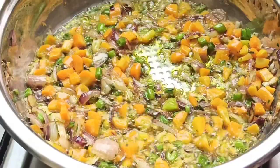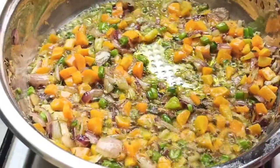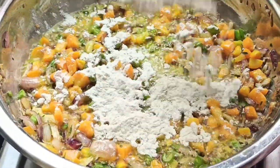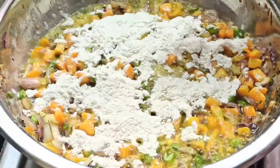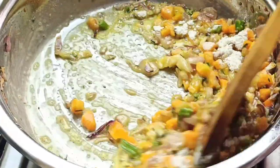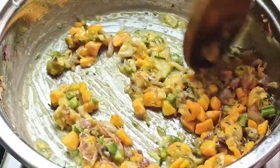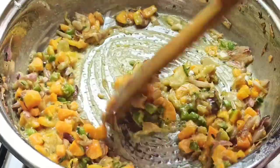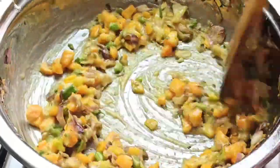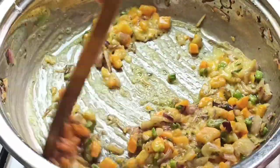Next, go in with a third cup of all-purpose flour — just sprinkle it all over the pan. Stir and cook for about 2 to 3 minutes until the smell of the raw flour is gone. Make sure to stir so it doesn't stick to the bottom of the pan.